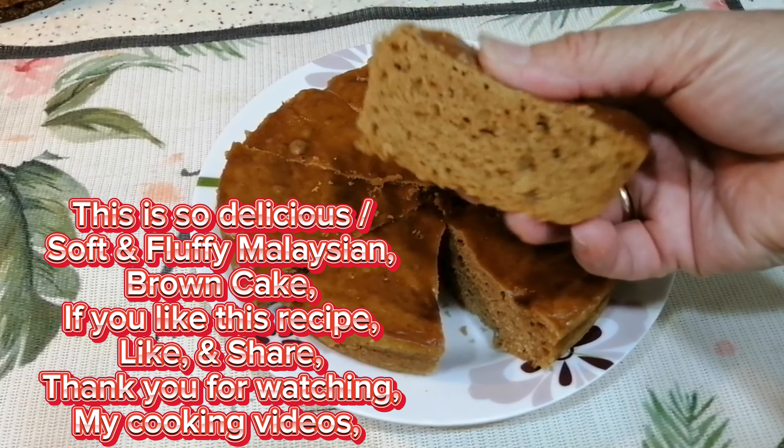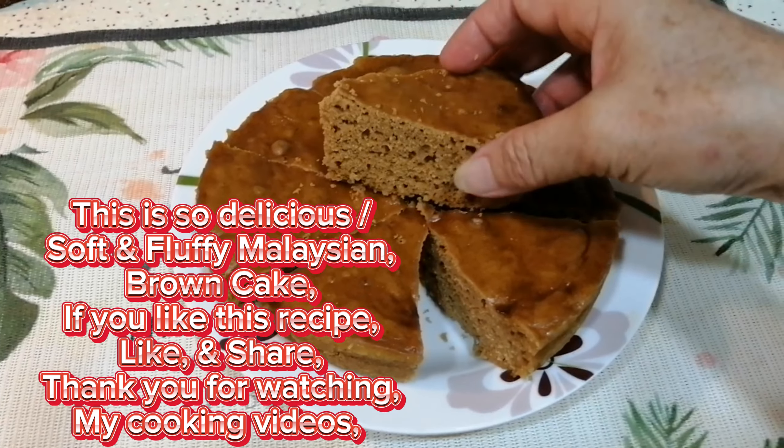This is so delicious, soft and fluffy Malaysian brown cake.